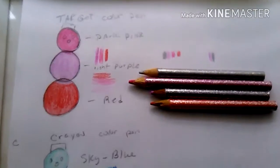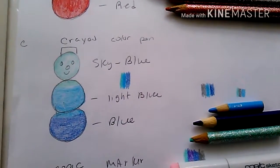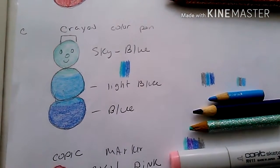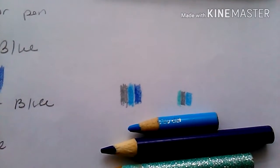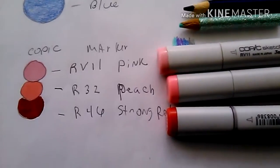Right here is kind of like a rainbow snowman combination. This is a blue combination — sky blue, light blue, and blue. That looks really pretty. Crayola color pencils really make it wonderful, make it pop. And a little bit of gray right there makes it really pretty. Let's move on to the Copic markers I got.